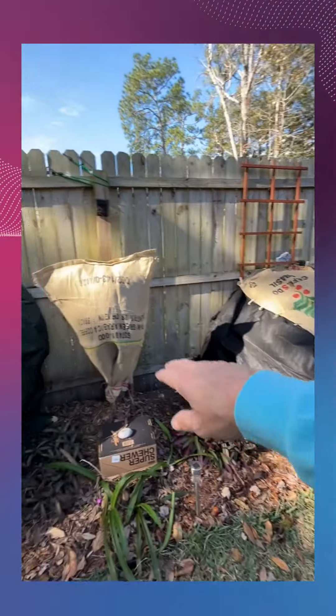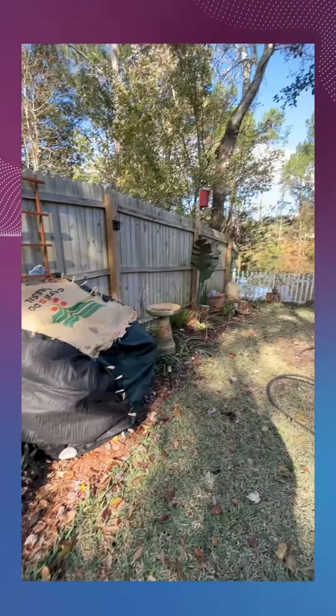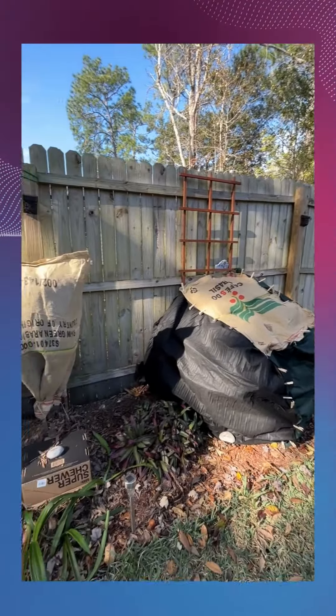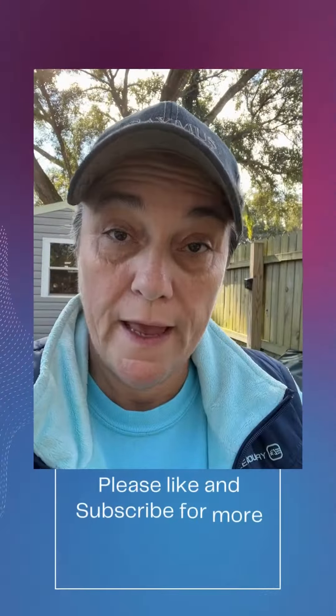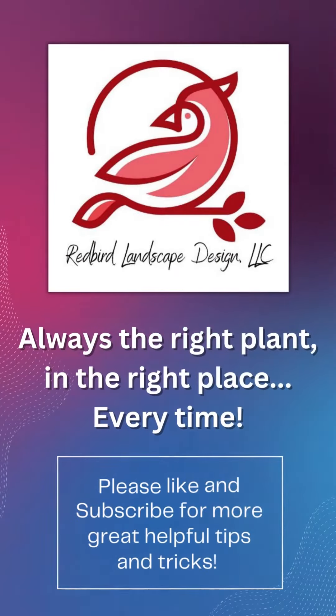Queen of the prairies is under there. I'm going to leave it because it's still a little bit chilly. White Bird of Paradise – I gathered the leaves up to give it some protection. They've gotten burned. It's pretty thick down at the bottom. It's an established plant, so it should be okay.